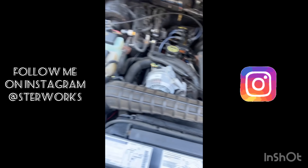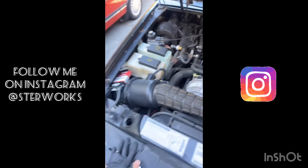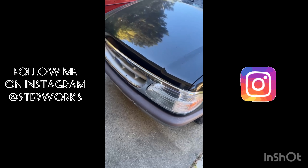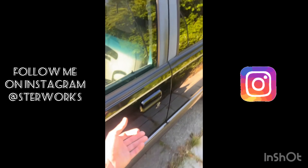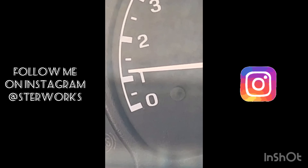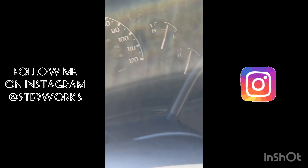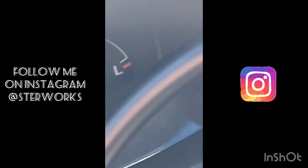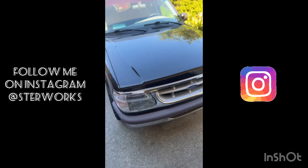After you get the alternator back on, go ahead and put your belt back on. After you get your belt on, put your intake tube back on — and you're all done. Oh shit, I guess I didn't need that. Start it, wait for the light protector to go away, and make sure your alternator light is off.